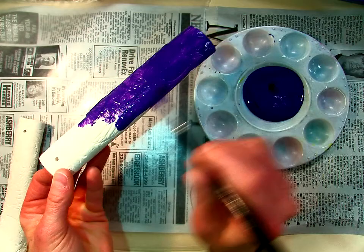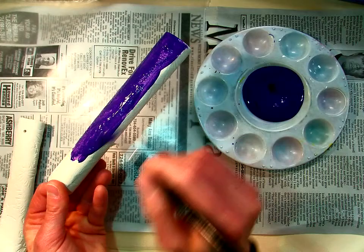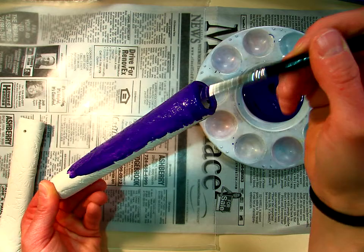Now this is acrylic paint, so it is permanent, so you want to be careful not to get it on your clothes, but you just brush over it. If you get it on your hands, it'll wash off eventually, just might not right away.